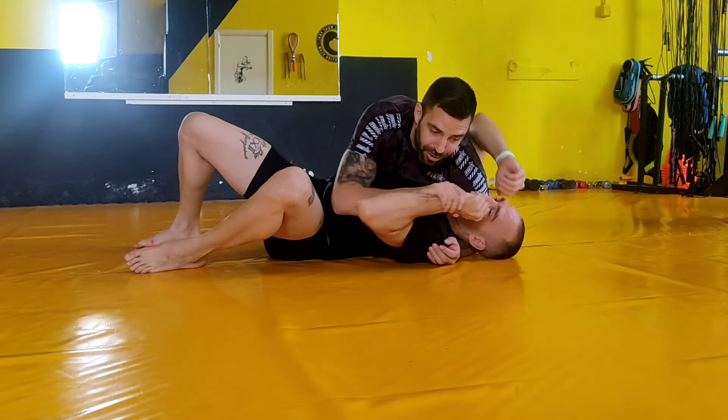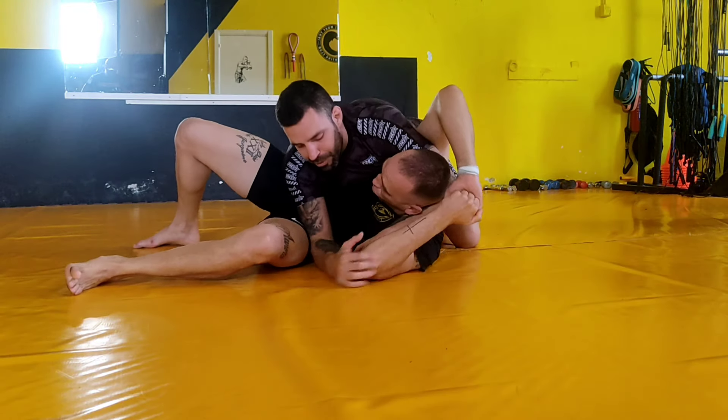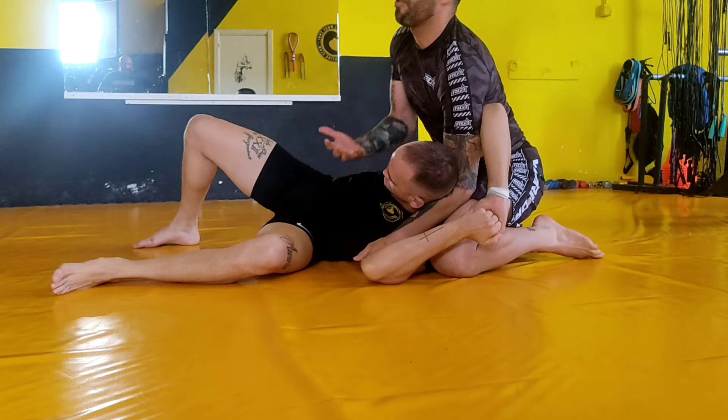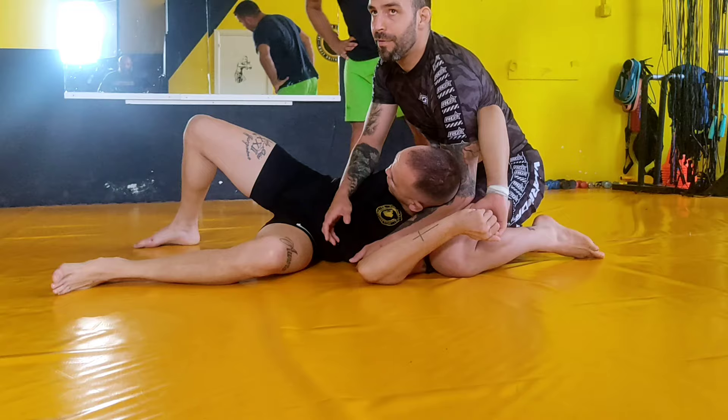I'm going to play with this arm — he takes it in that direction. I pass the leg to the ground and I move the shoulders in this direction. I put this leg on a little bit, it's very hard to escape.